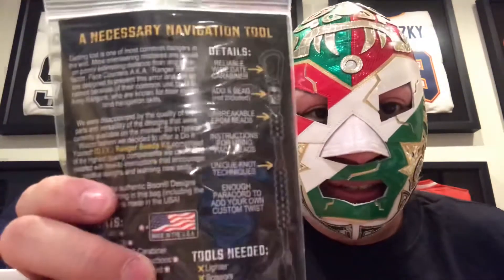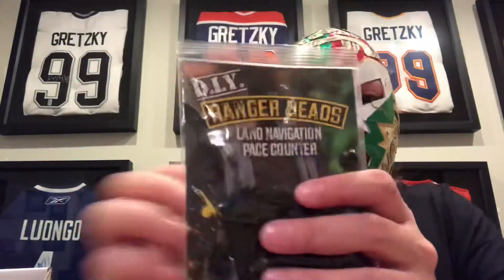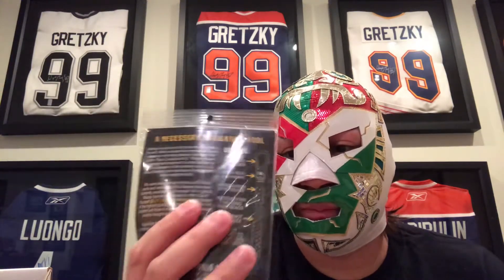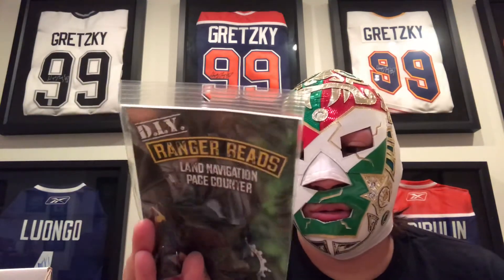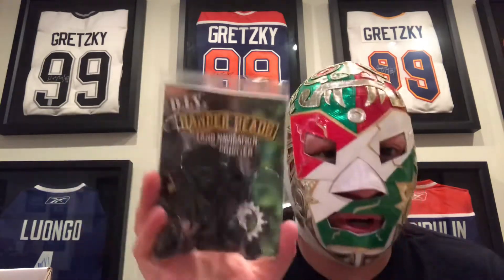Up next, ranger beads — a pace counter. I don't know how to actually use these so it'd be something to learn. Like if you want to cover 50 miles a day walking, you can easily track that. It's one of those things where you can probably make one yourself — there are tutorials all over YouTube. It's nine bucks, so that's pretty cool.